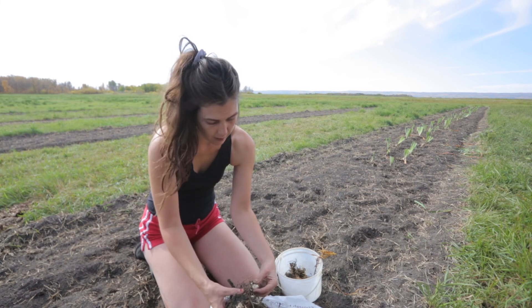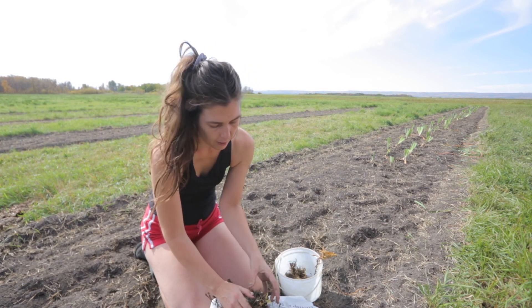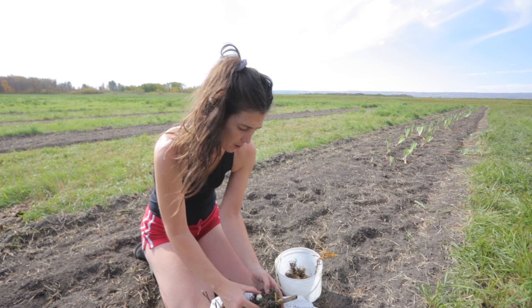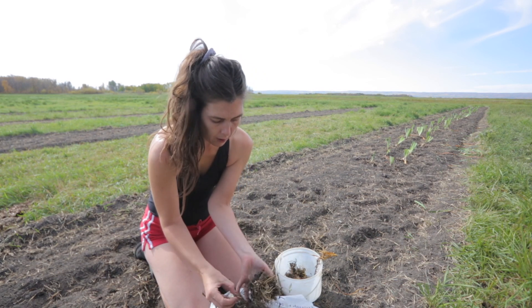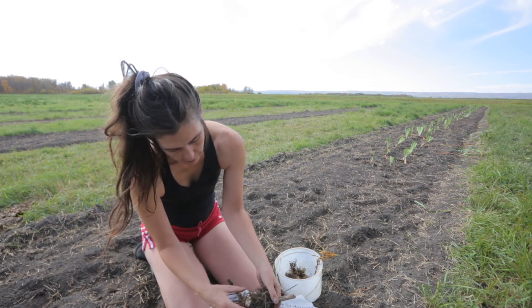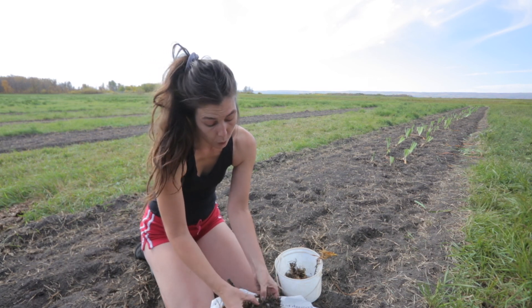I have no idea what kind this is. I have a little section here by the liatris — I'm just going to fill it up and we'll see next year what they look like. There's a whole bunch of them; I can't believe how many there are. Be as gentle as you can, because you want to try to get as much root with the little bulb as you can to give it the best chance at success.